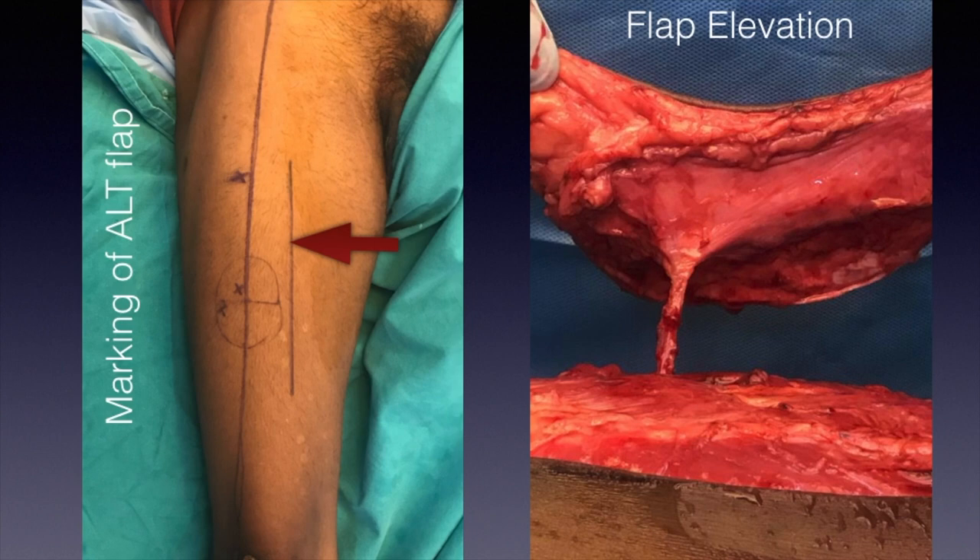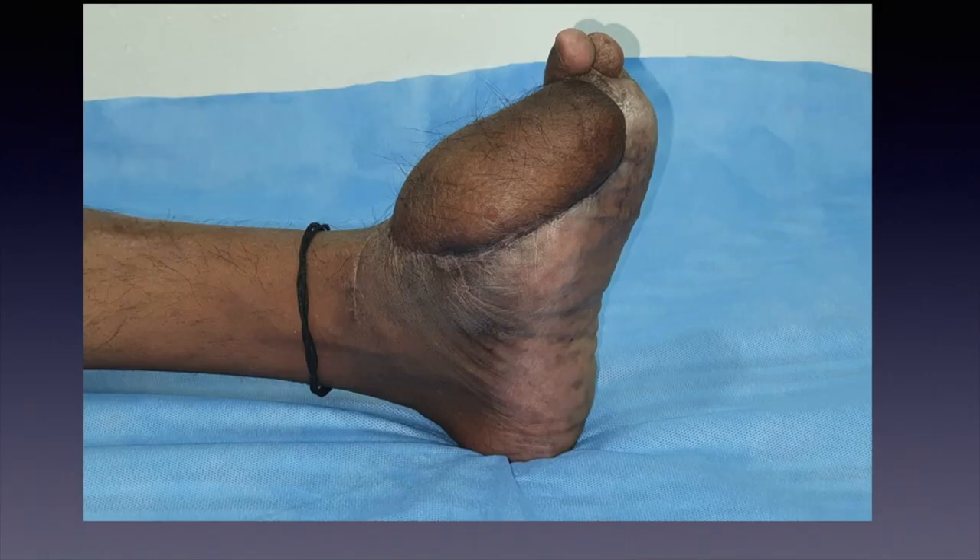Once you take the exploratory incision, you identify the perforator and the descending branch of the lateral circumflex femoral artery, then you can commit the rest of the flap. On the right side you can see the photograph where flap elevation has been done — a perforator dissection has been performed and no muscle is taken along with the perforator.